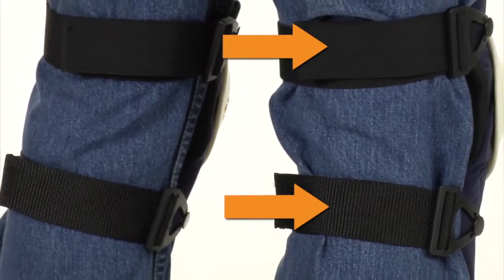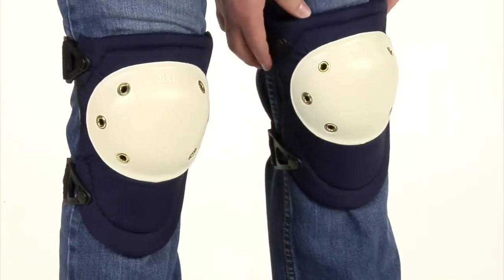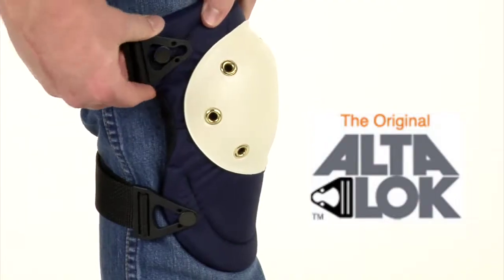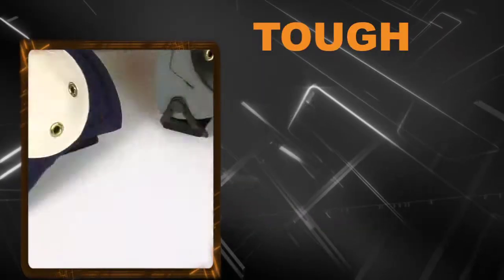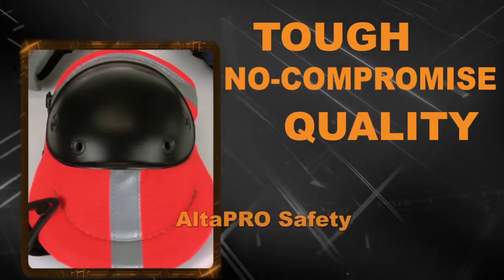Alta's dual strap system provides a secure no-slip fit and is available with the original Alta Lock fasteners or Alta Grip hook and loop. Built with the same tough materials and no-compromise quality we put into every product.